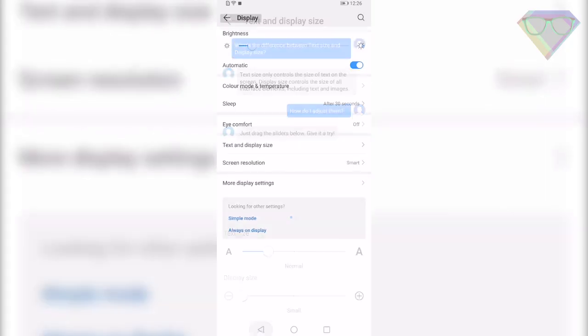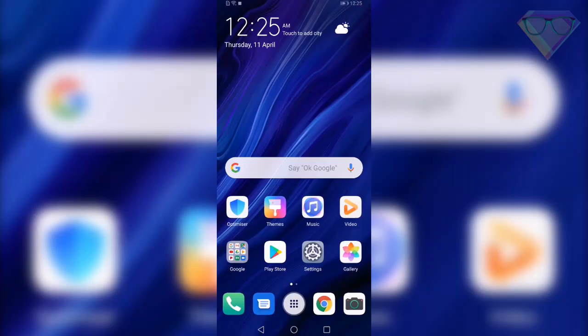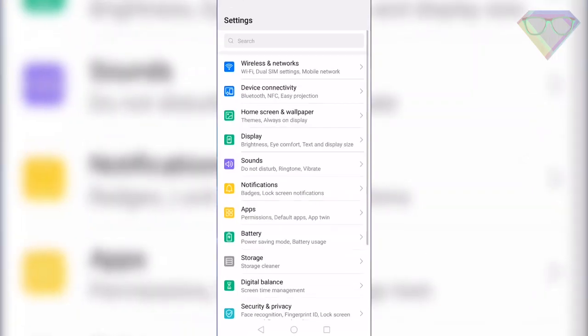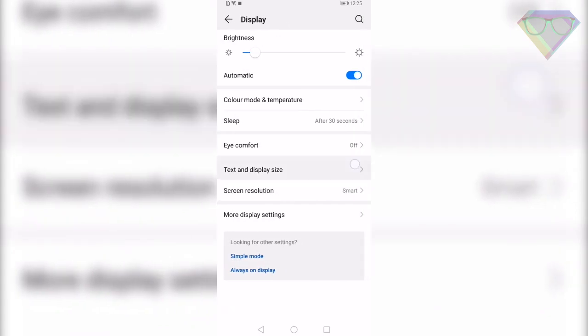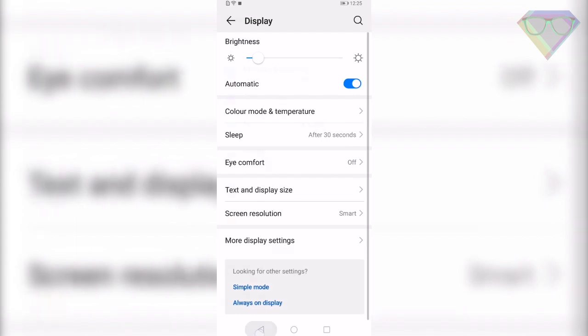The next tip is Display Size. You can customize the display size on your Huawei P30 Pro by going to Settings, Display, Text and Display Size. Then select Large, Normal, or Small using the slider.